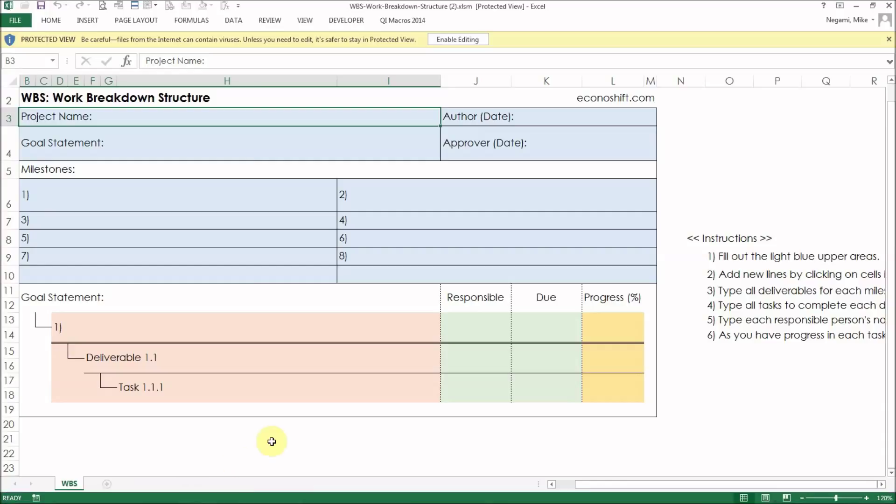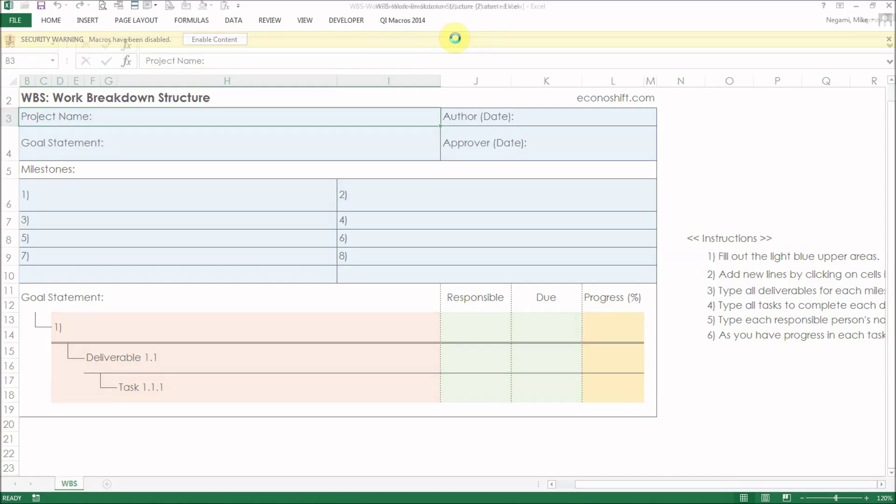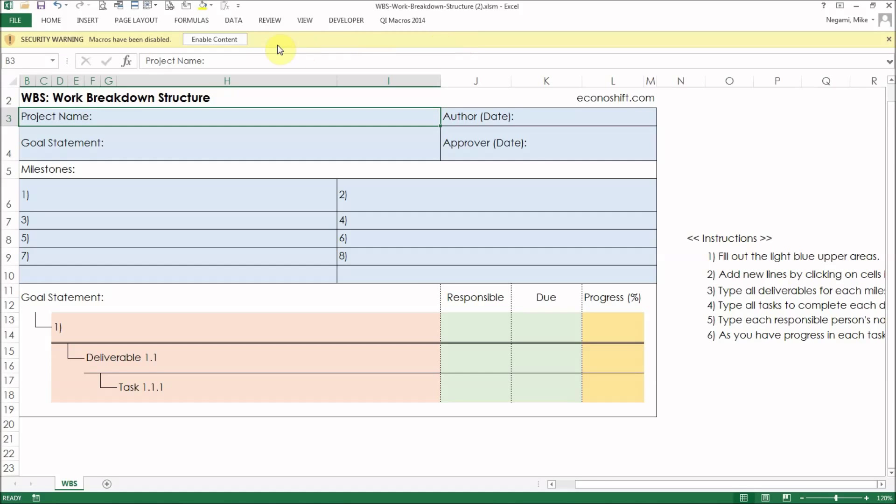Since this file uses VBA, also known as macros, when you open the file, Excel security will disable it. You have to enable the VBA by clicking the buttons Enable Editing and Enable Macros.